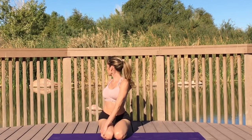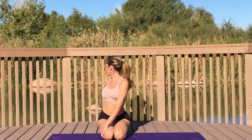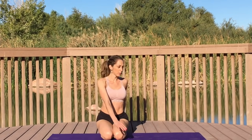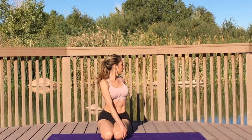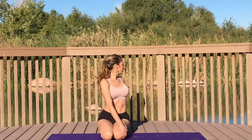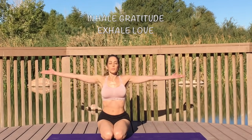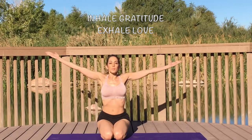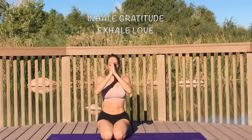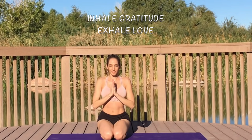Place your left hand over your right knee, then twist your body to the right side of your mat, placing your right hand to the back of your mat. Bring your left hand behind you, slowly bring yourself back to center. Sweep your arms up, inhale, exhale, release. Inhale gratitude, exhale love. Inhale, give yourself thanks for being here. Namaste, my friends.